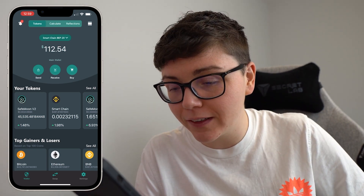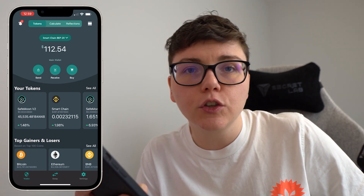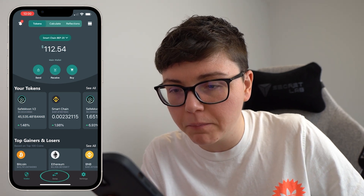I am already logged into my SafeMoon wallet. We can see I've got 45,535 SafeMoon version 2 tokens that I would like to swap to BNB and withdraw. So to get started I click on that swap button in the bottom middle.